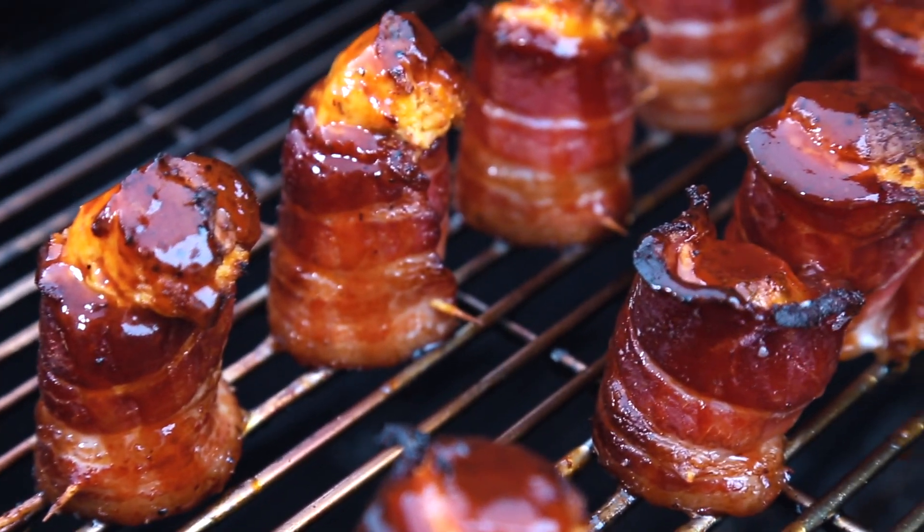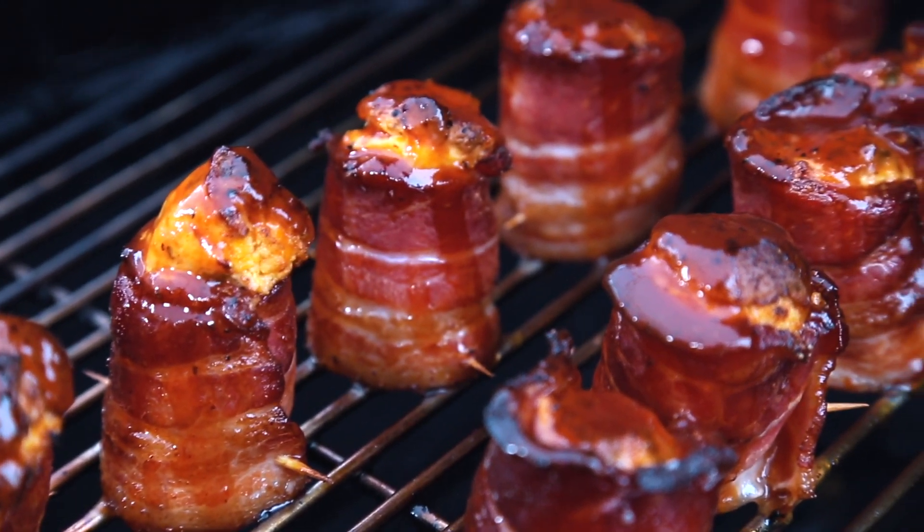Hey, welcome back to Postal Barbecue. I'm Jabin Postal, and today at the grill we're making some smoking delicious pig shots, which is going to be a huge hit at your next gathering, tailgate, or even the Super Bowl. Let's get into the cook.